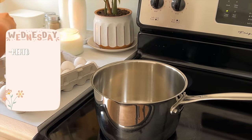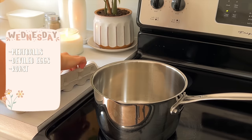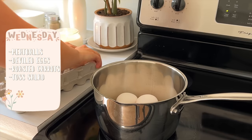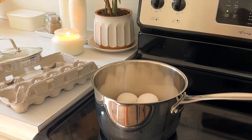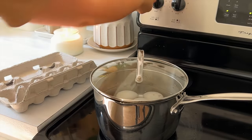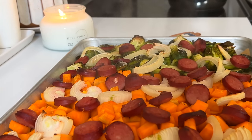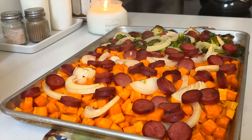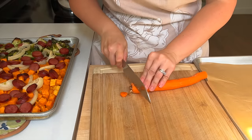Wednesday is going to be meatballs, deviled eggs, roasted carrots, and then I'll make a tossed salad that evening. I'm starting out by putting some eggs on the stove to cook up for the deviled eggs. In the meantime, the sheet pan meal is out and I set it on my dining room table to cool down while I work on something else — I like to get things out of the kitchen and let them cool while I keep going.